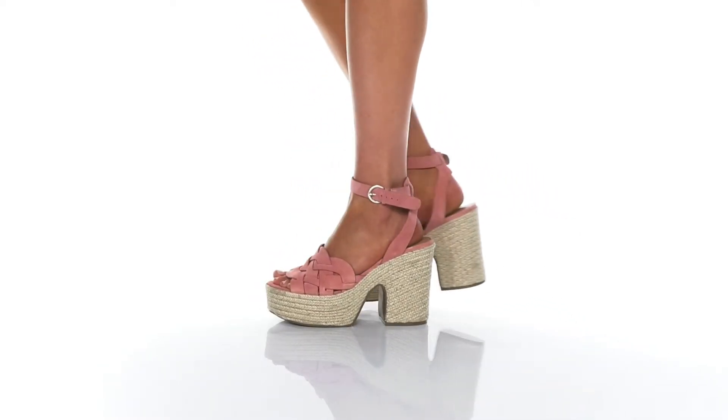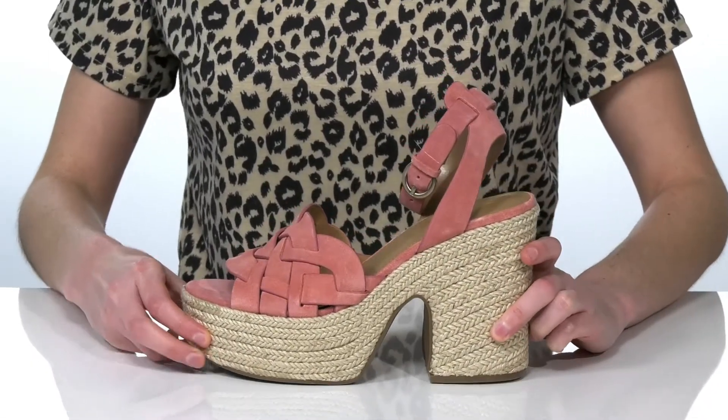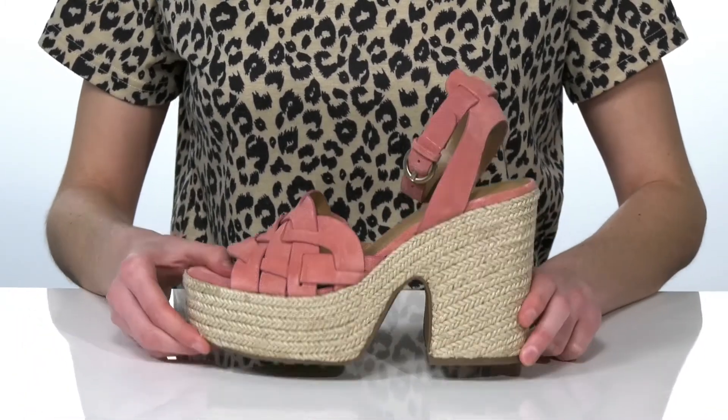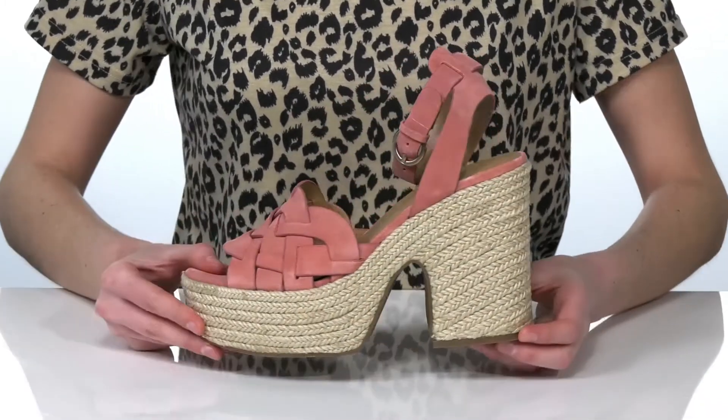I would style these chunky heels with a midi-length sundress for a summery look. They have a jute wrapped midsole with a tall 2 inch platform at the front and a 4.5 inch heel at the back. The upper is made of a soft suede.